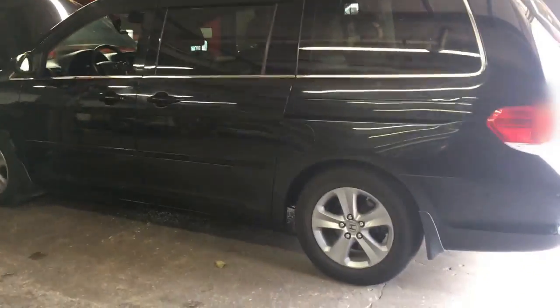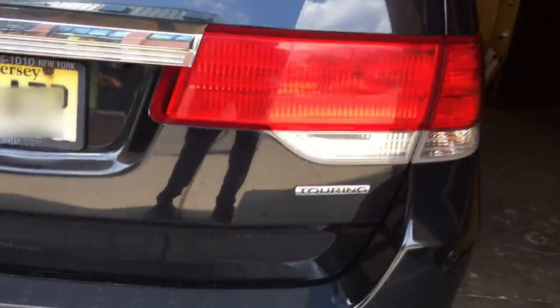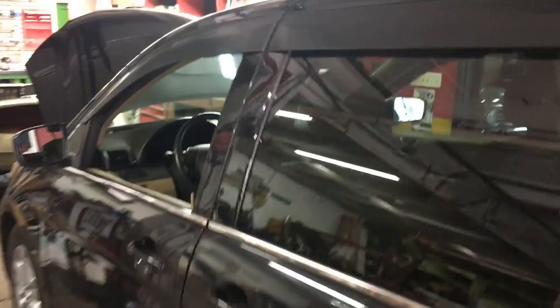Alright guys, working on a 2009 Honda Odyssey Touring. This video is specific to the Touring — it may work for other models, but let's get right into it and save you some time.